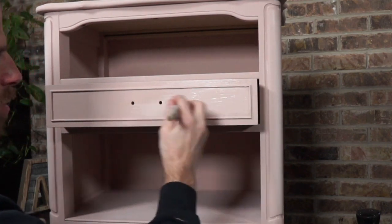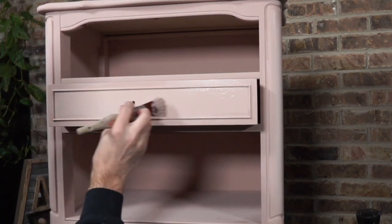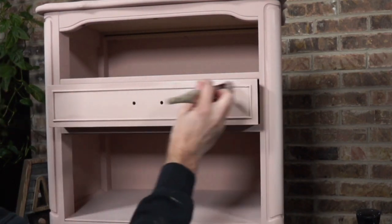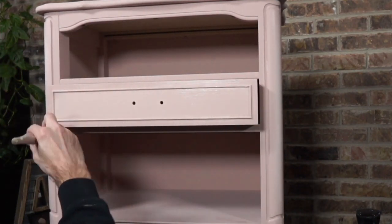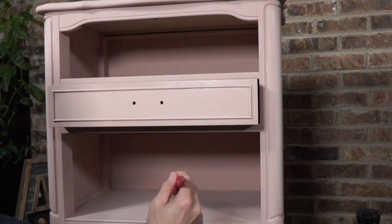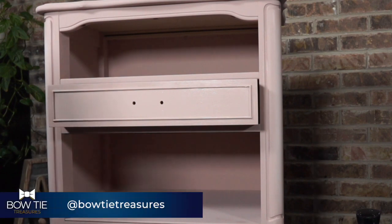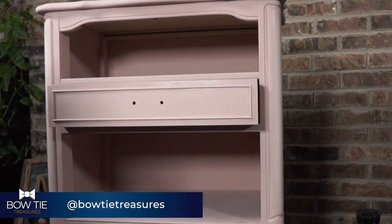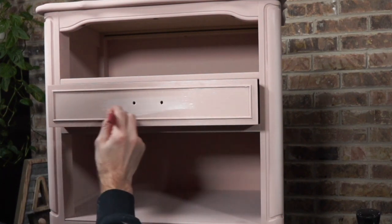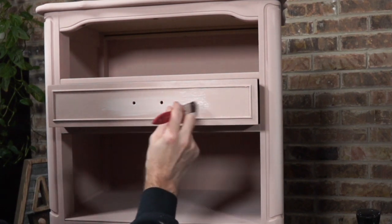We're going to put paint down first. I'm only blending in the middle, so I really don't need to get too carried away. It's nice and wet. Now we're going to come back with Pink Champagne, and I'm just going to put a band right there.